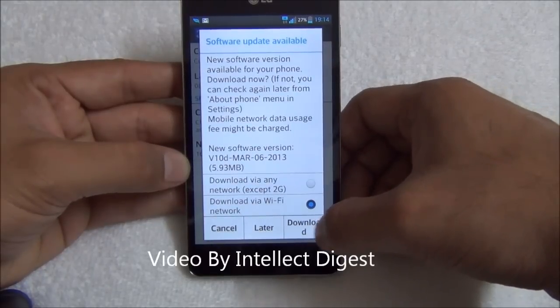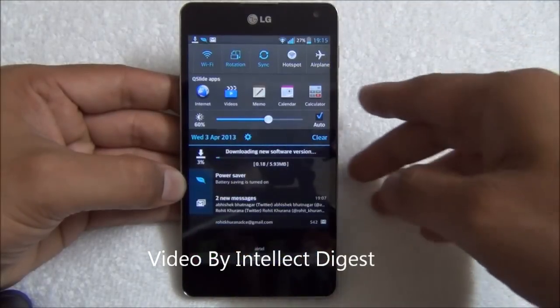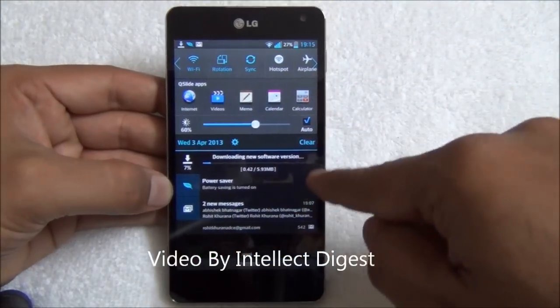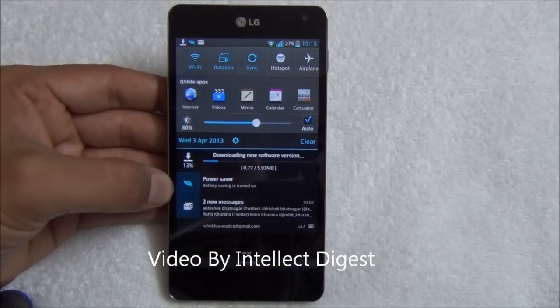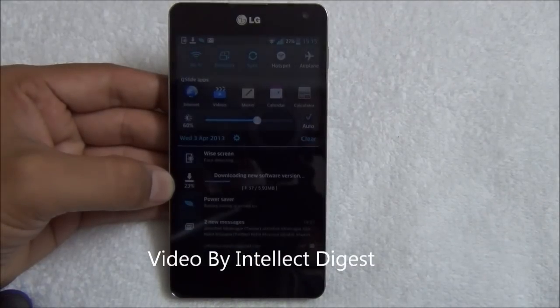I'll use the WiFi network here and press Download. After you press the download button, you can see the progress happening here. This is a minor software update which is 5.93 MB.